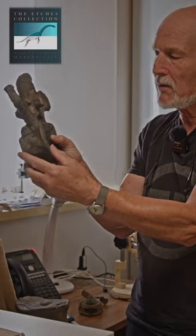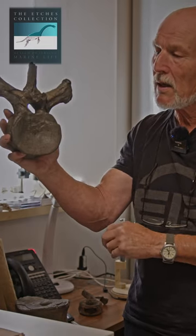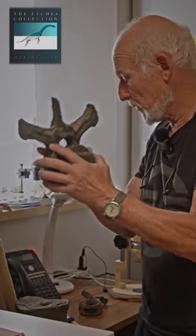That sort of bone knits and grows together. That's a typical plesiosaur dorsal vertebra.